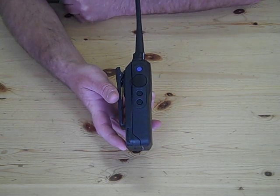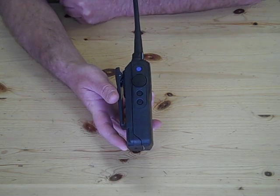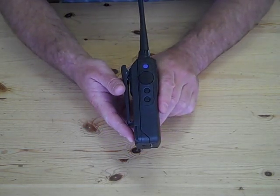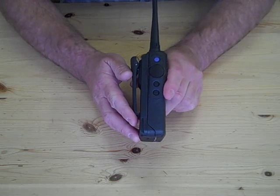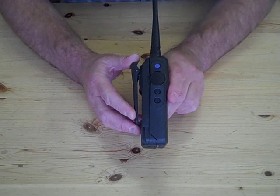The side buttons one, two, and three are all programmable buttons done by your dealer. These are for things like scan, low power, high power, and certain call functions. The push-to-talk button is quite a sturdy thing, so if you had a pair of gloves on you certainly wouldn't miss it. PTT is mainly what you'll be using.